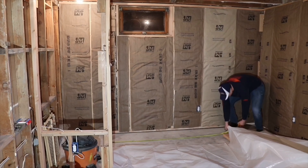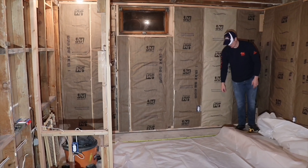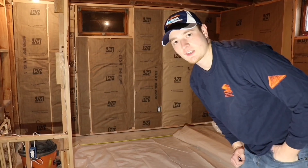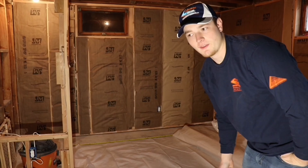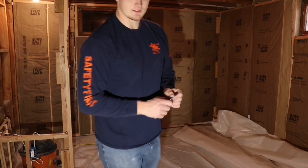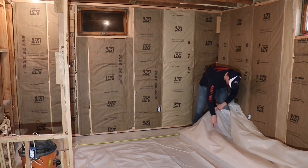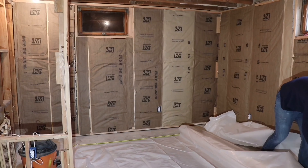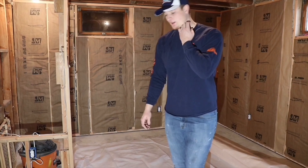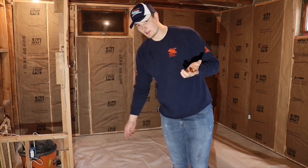Hey guys, it's Connor with Maintenance Made Simple. Today we're going to be doing our vapor barrier in our basement. We just have to do the insulation walls, this back wall behind me to the left and then this one right behind me directly. We're using this six mil plastic — it's a really thick plastic. You can get it at your big box stores like Home Depot or Lowe's. You're just going to roll it out and nail it to the walls just like you do with the insulation tabs. I've got some more stuff to show you guys after that, so stay tuned.